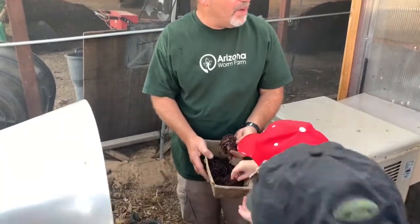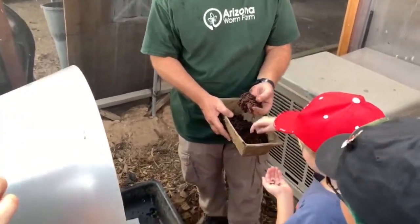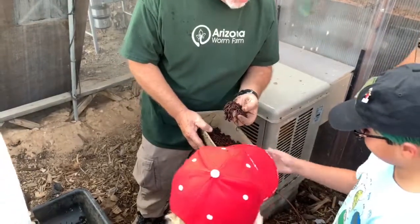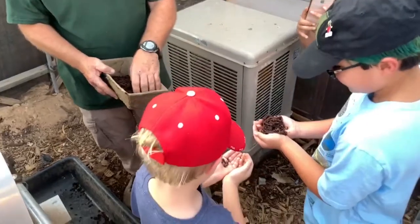So here's your photo op — make a cup with two hands. That's four or five hundred worms right there.